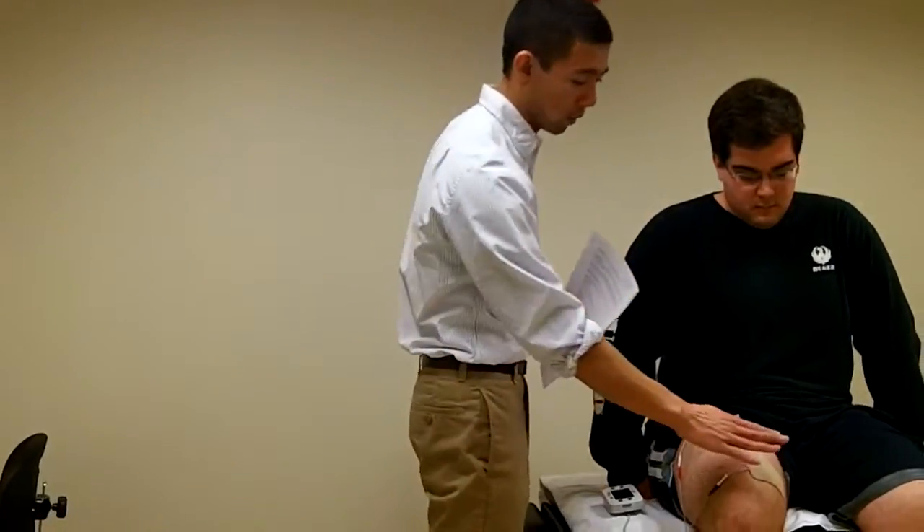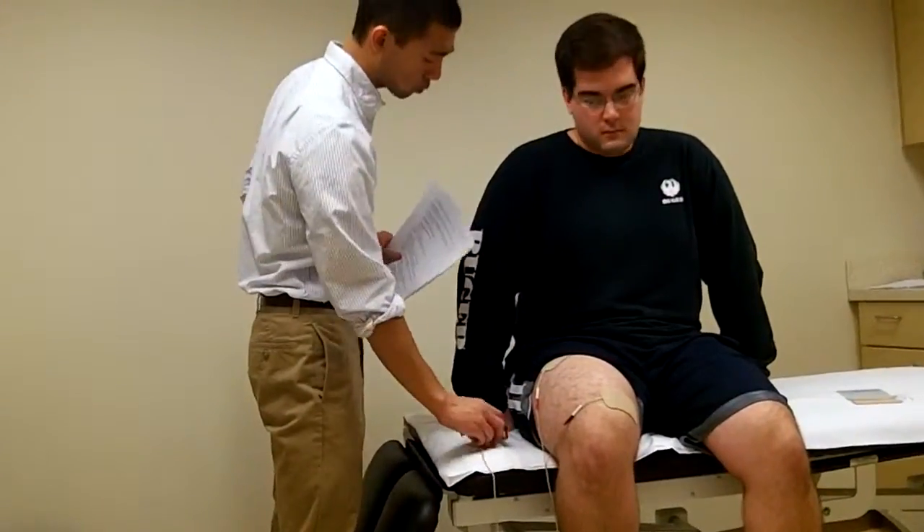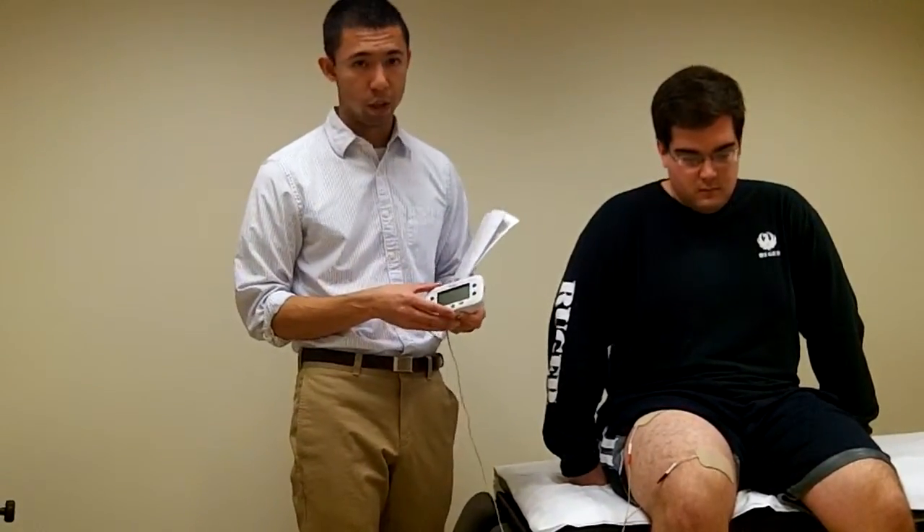So again, very similar in size to what is being used in this demonstration. All those parameters can be adjusted in the custom settings of this portable MP unit.